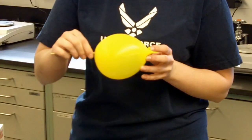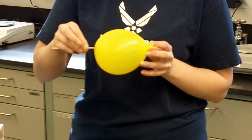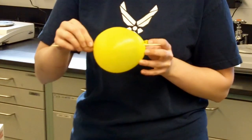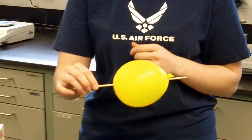It stretches a lot. The balloon doesn't pop.